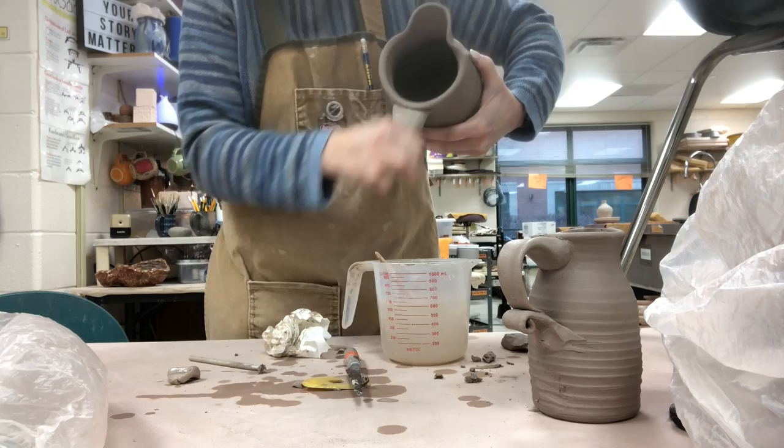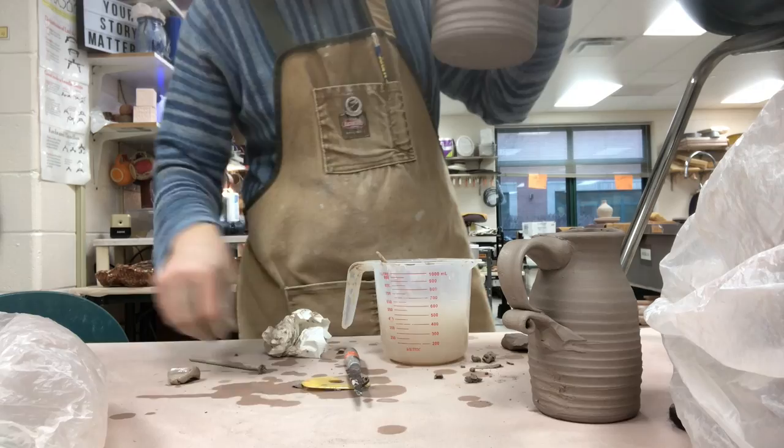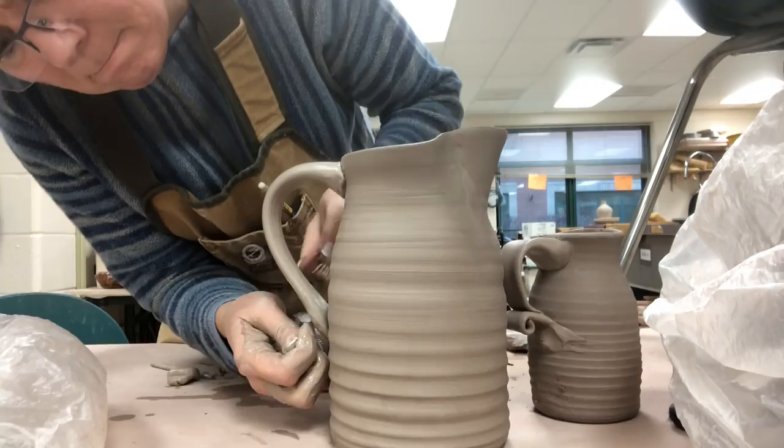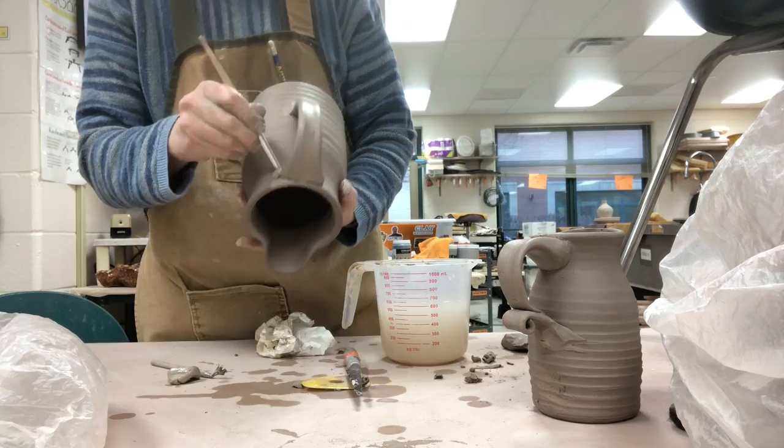And then the last one — exact same thing: side to side and top and bottom. The pressure points are going to be your thumb and your forefinger. Depending on which part of your fingers you're pressing on, you're going to work either the top and the bottom or the sides. This is a pulled handle — it takes practice, but it's kind of a fun way to have that organic feel.